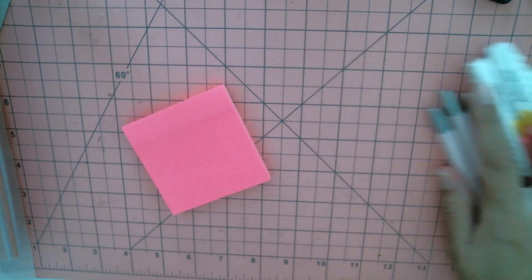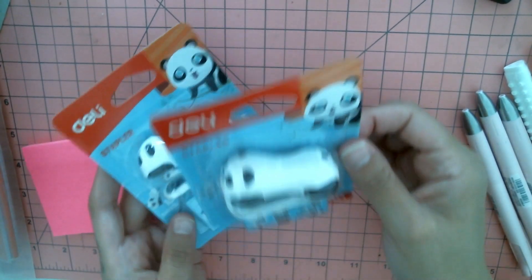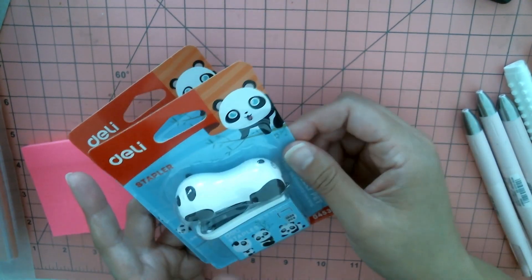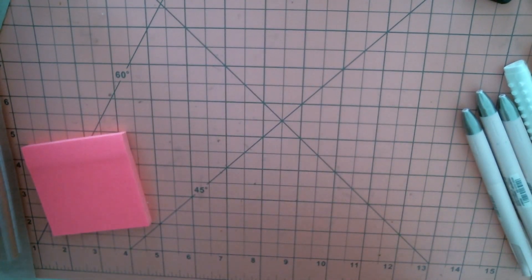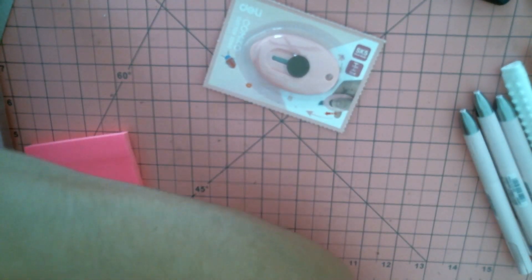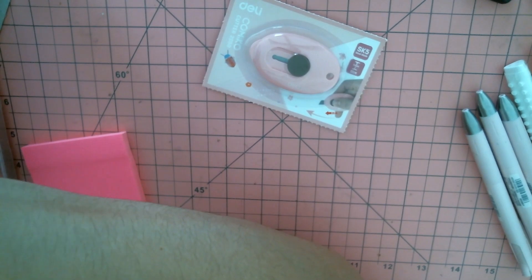This came from the grocery store as well — because who doesn't want a panda stapler? So cute. Got a panda stapler. Then I got these cute little box cutters because pink box cutters are so cute.